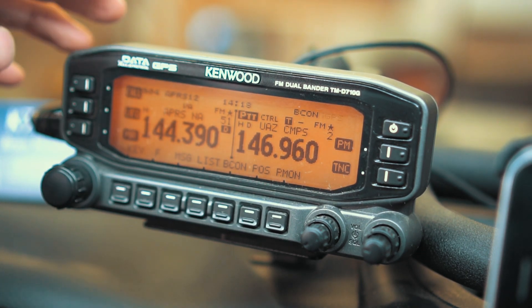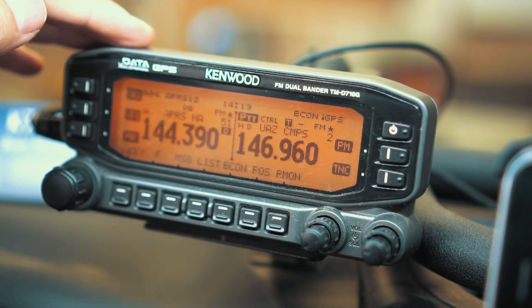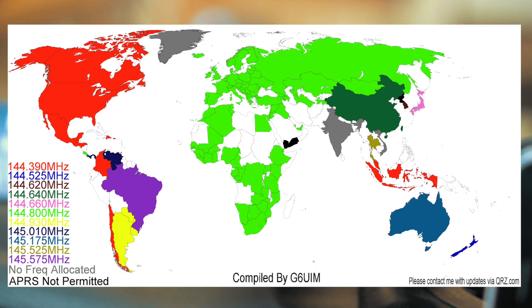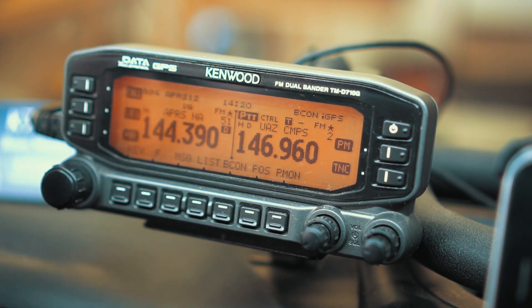There are specific frequencies designated for APRS. For those of us in North America, that frequency is 144.390. You can see on my radio I have it always set to 144.390. If you live in other parts of the world, you'll want to look up your local APRS frequency — those are typically continental standards. For example, Europe and Russia use 144.80, China uses 144.64, and Australia is 145.175. Depending on where you are in the world, look up the local APRS frequency. For North America — Canada, the United States, and Mexico — it's 144.390.